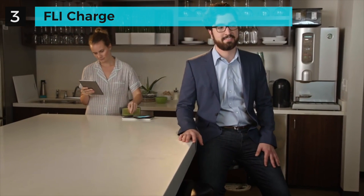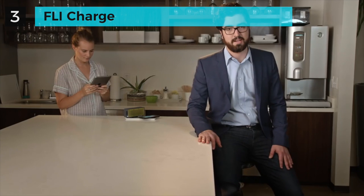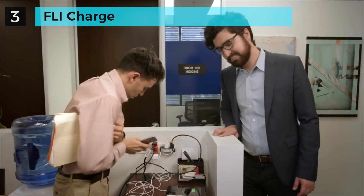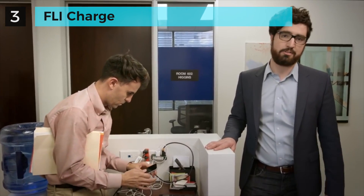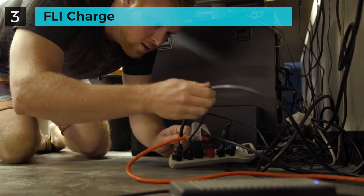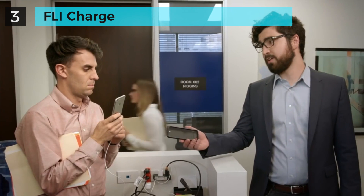FlyCharge can charge your devices, your friends' devices, that guy's devices — all at the same time, without losing charging speed. Clean up your space and have easy access to charge all your stuff. No more cord searching, wire tripping, or outlet thievery. Use FlyCharge.